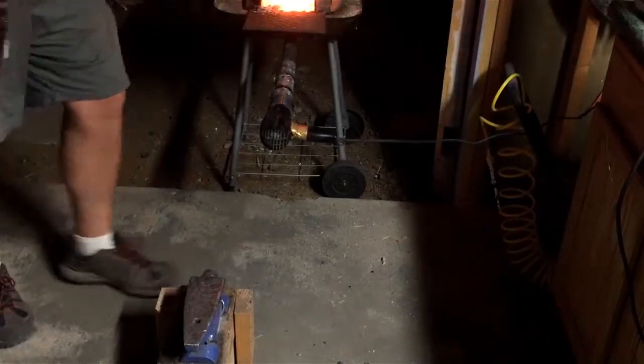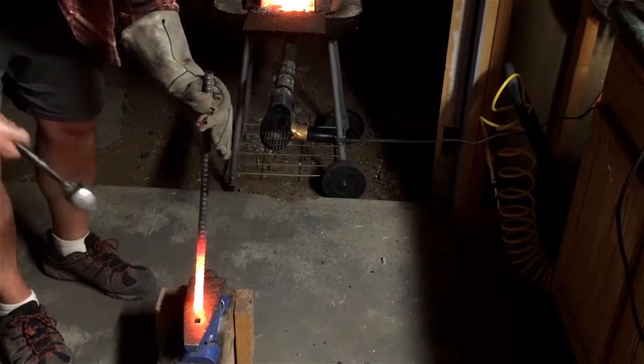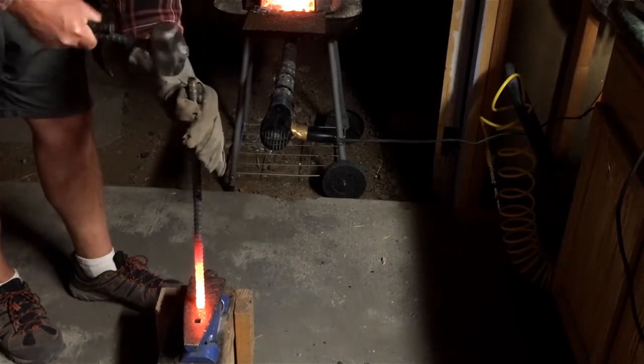The next thing I'm going to do is called upsetting the metal. That's where we try to concentrate a bit more material toward the end, because this is where our blade — or our bit, since we're making an axe, or a hatchet really — is going to be.